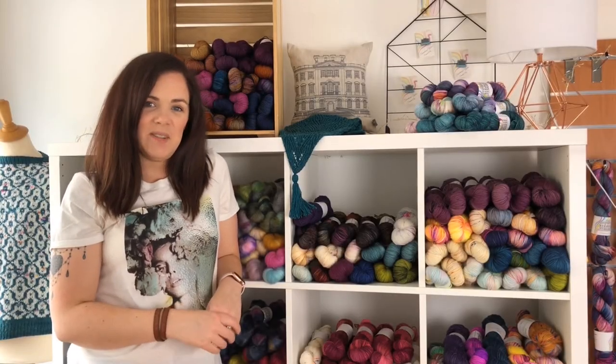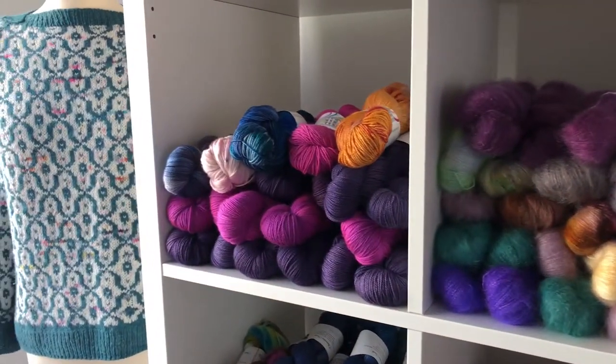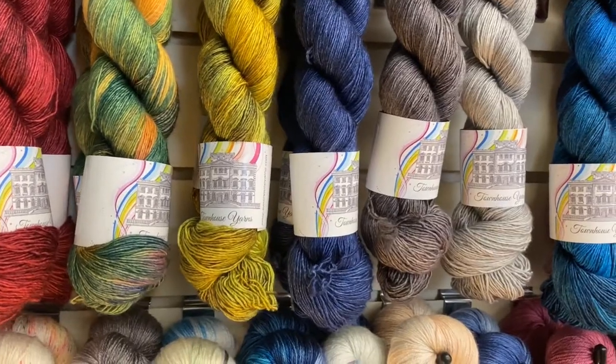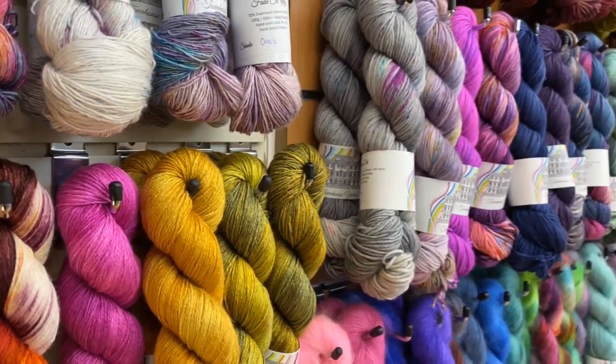Hello, my name is Jenny and I dye Townhouse Yarns. Having joined the family knitting business in 2012, I very quickly became obsessed with hand dyed yarns. I started playing around myself early 2014 and by the summer of 2014, I had launched Townhouse Yarns.